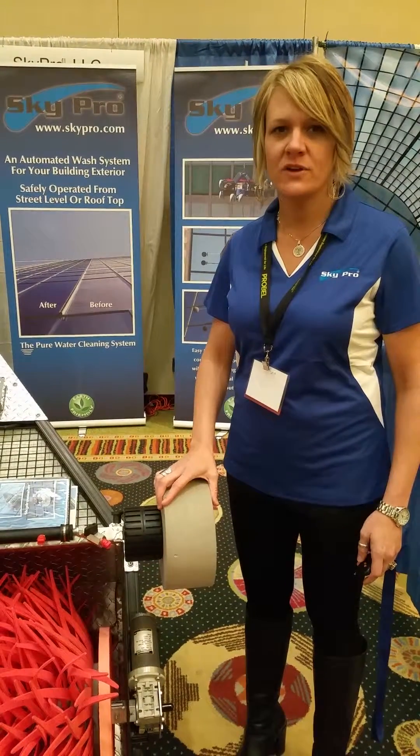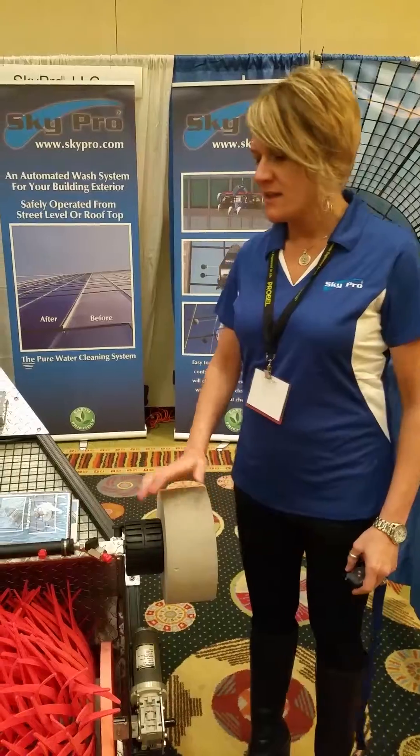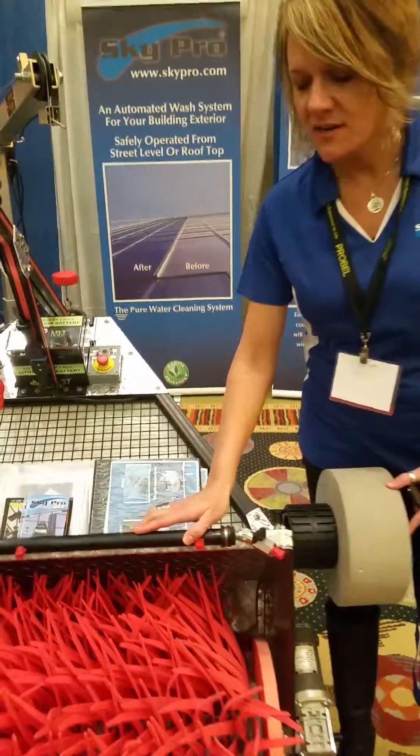Skypro Mini is an automated window cleaning system designed for mid-height buildings. The Skypro Mini uses car wash technology.